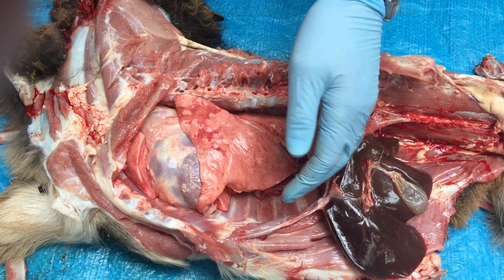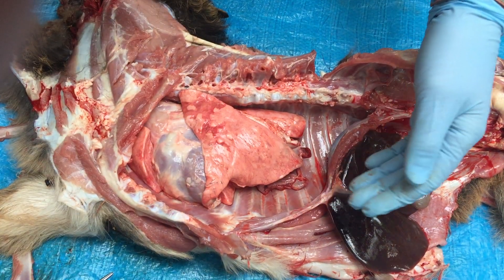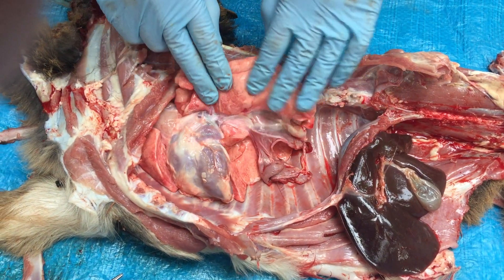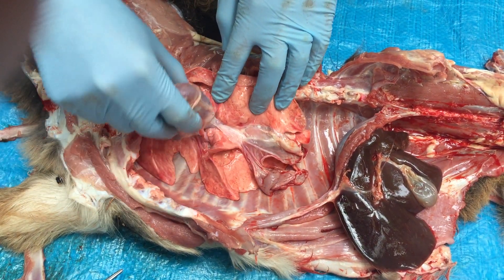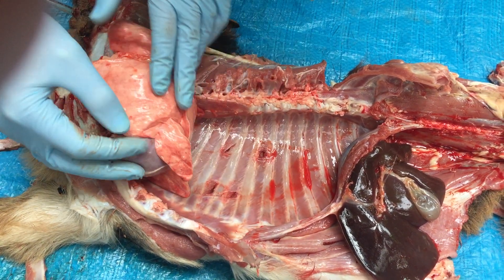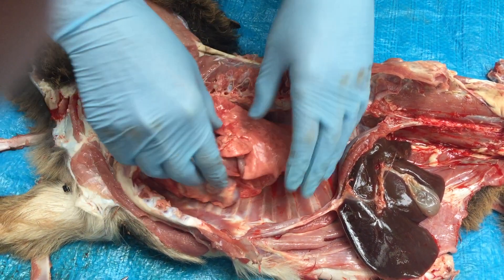Here we have a little goat just shot freshly last night. We've opened up the chest and exposed the whole interior. We've got the left lung here, the heart, and the right lung underneath. They're all still intact.